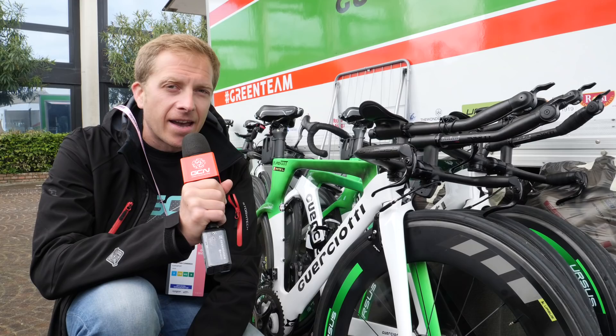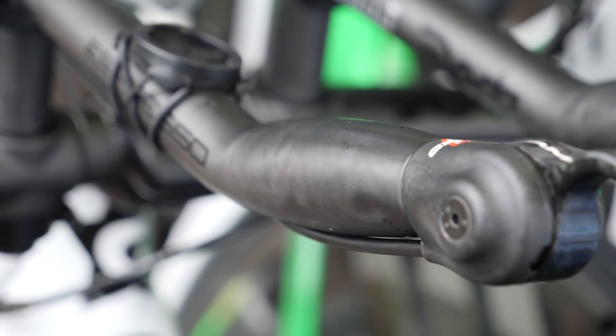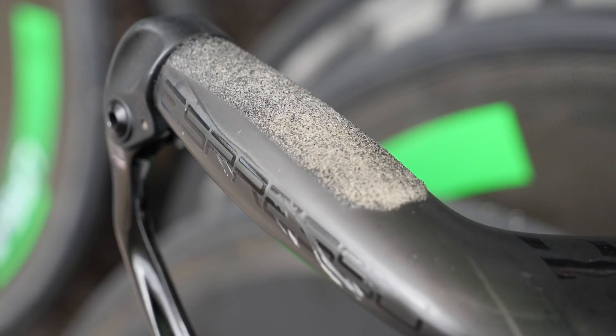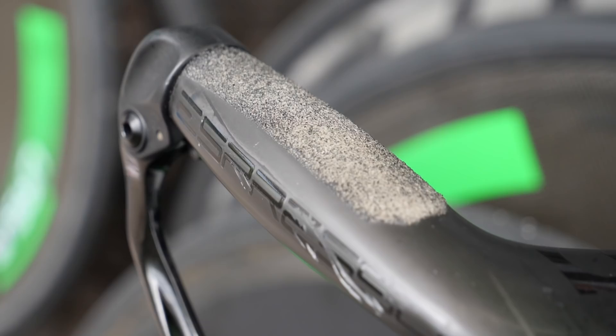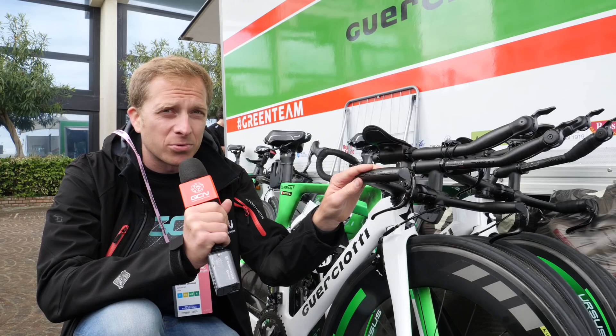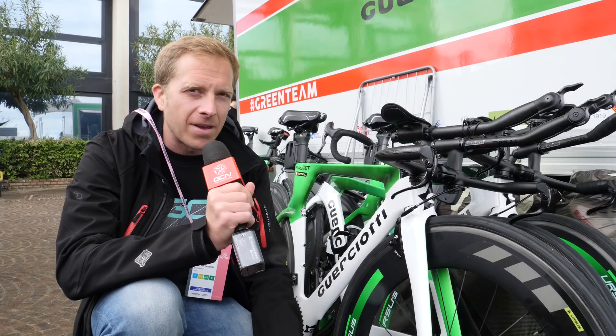This year's Giro, there are a few riders riding naked — not that kind of naked. By naked, I mean on their handlebars on their time trial bikes. Specifically, we've got the bike of Rota of the CSF Bardiani team. On his Guerciotti, you can see he's got no grip whatsoever on his bars. Most riders opt for grip tape or handlebar tape, so it's very unusual. He's saving himself a little bit of weight and possibly being a bit more aero too.